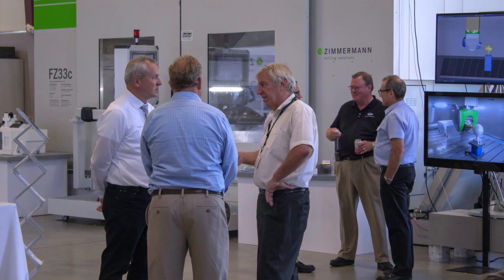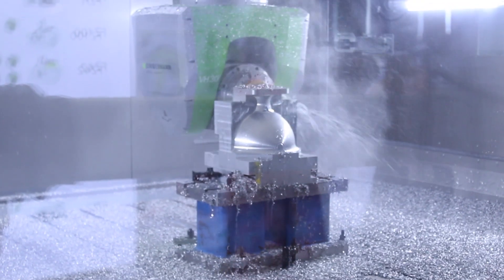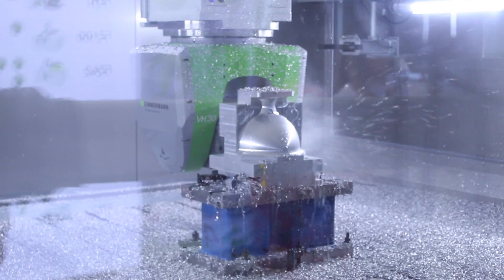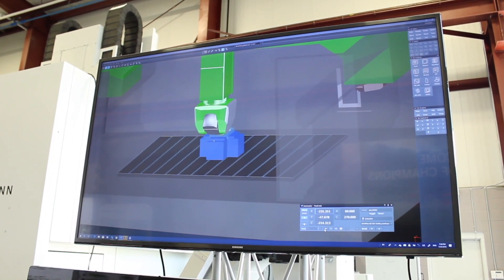We thought the SC33 Compact would be the perfect machine for the US market, especially for the demands of the mold and die industries. The SC33 Compact is definitely the right machine. We have sold many machines of this product line in Germany in the tool and die and mold industries — I think more than 50 units so far.